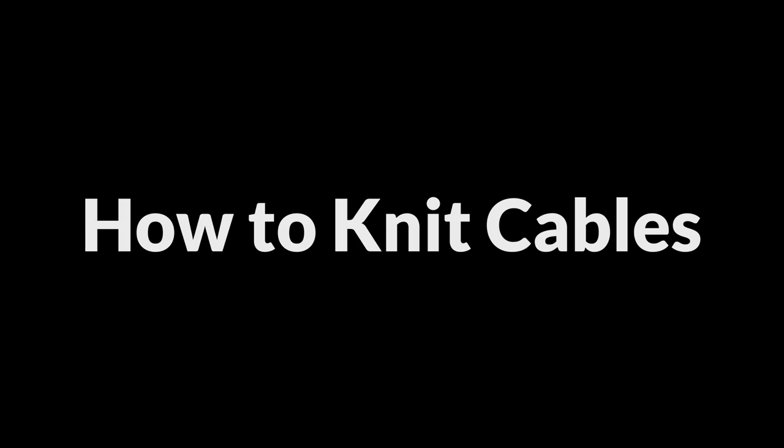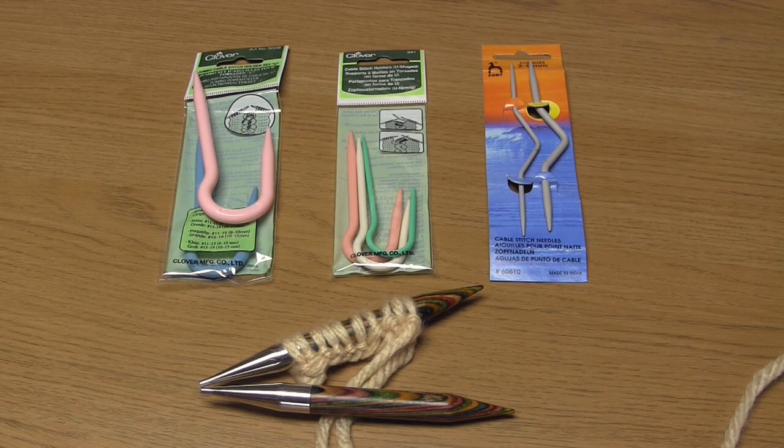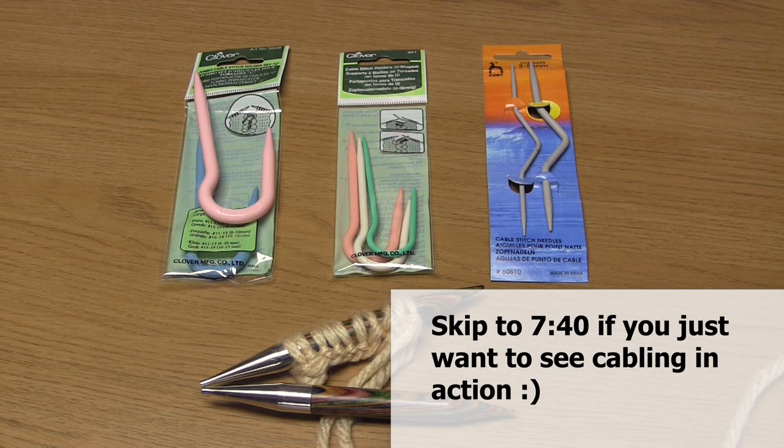Hello and welcome to my video all about how to knit cables. When I was learning to knit I really liked the look of cables but I thought there's no way I'd ever be able to do those until I'm an advanced knitter, especially if you look at some pattern charts — they look ridiculously complicated. However this video is aimed at beginners who would like to give it a try, because it's really not as difficult as you would think.